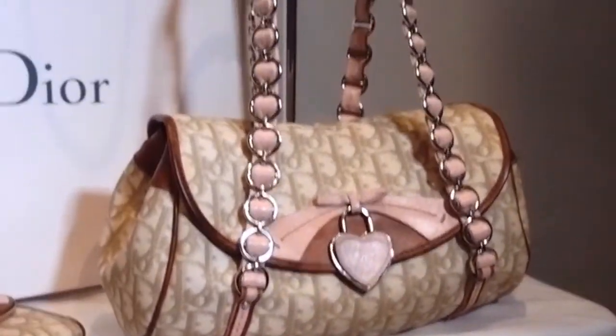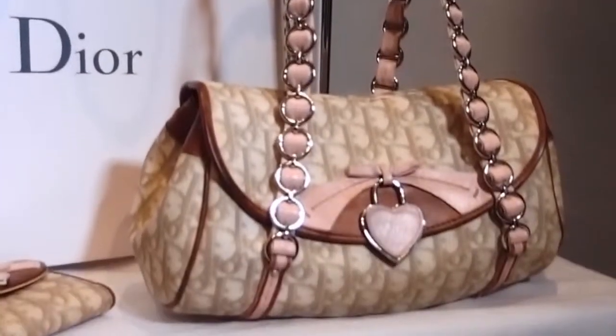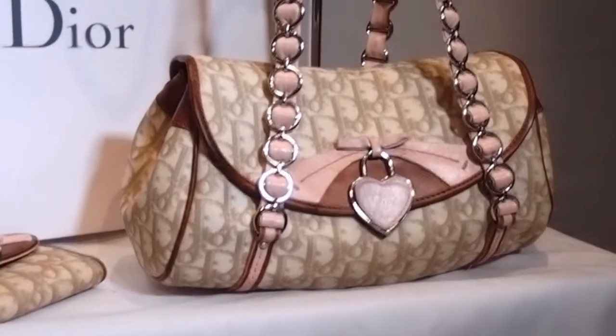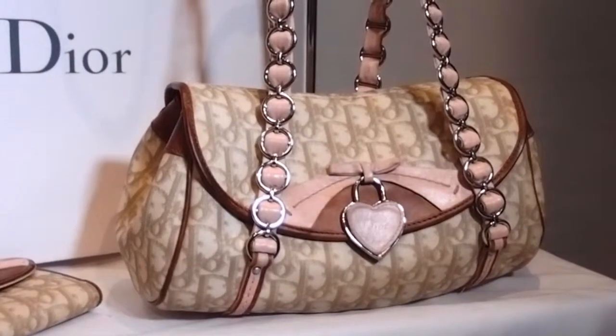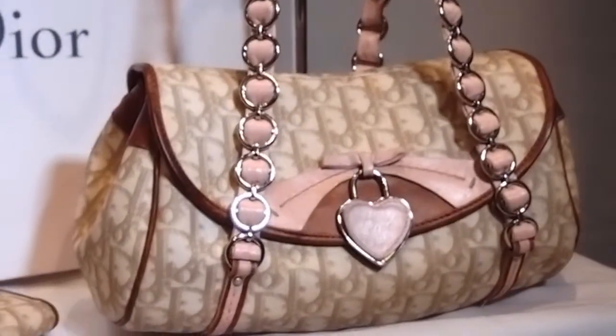Now it has been used, so there are signs of use obviously on the leather. But real leather — basically any item you have of real leather will always show signs of use. That's how you distinguish that it is real leather. If it doesn't have signs of use, then it's usually PVC or not real leather.